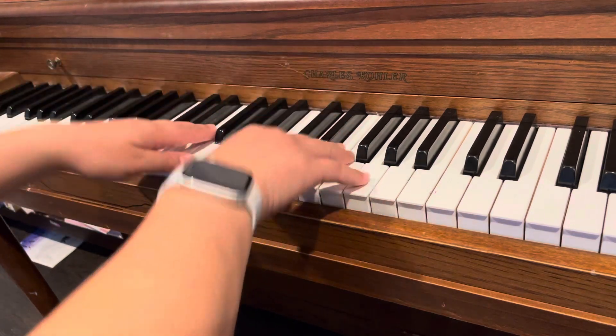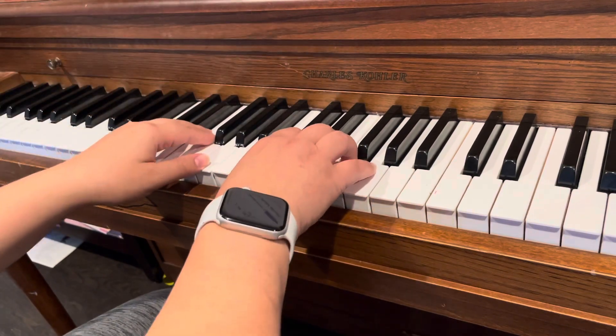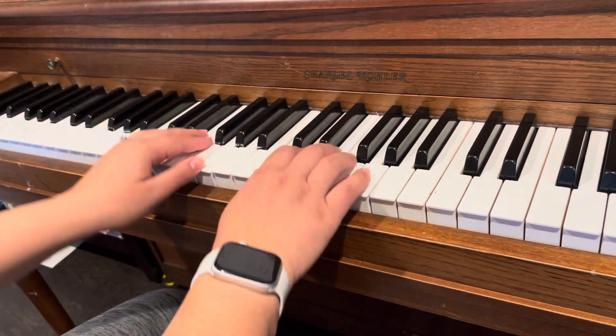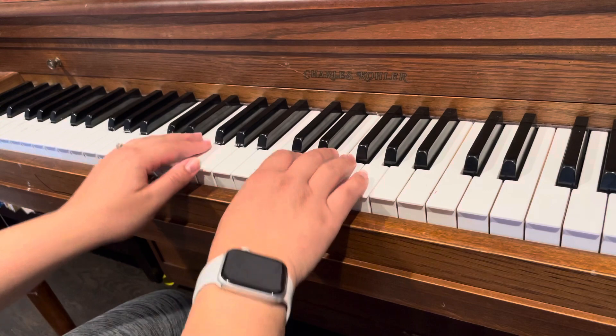For the second one, the wrist takes a bow — basically it's where you just go down and up, but your fingers stay on the keys. So you can just practice that.